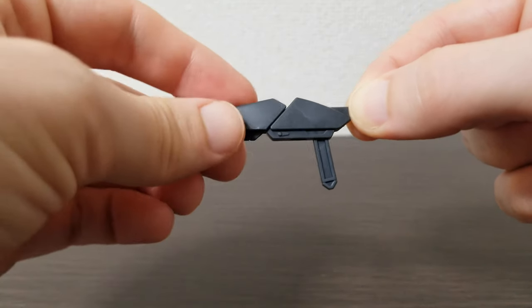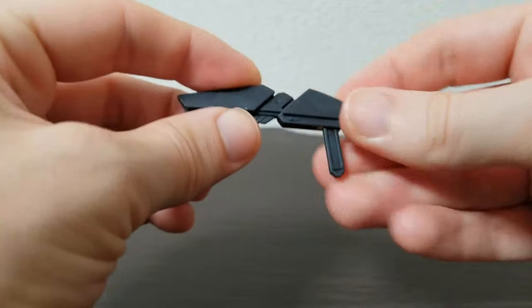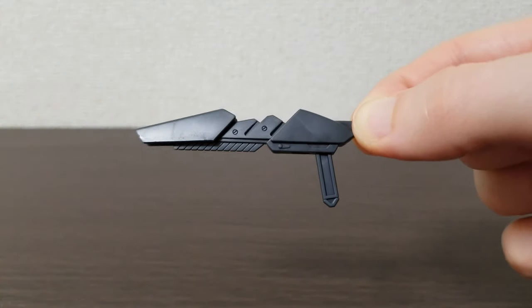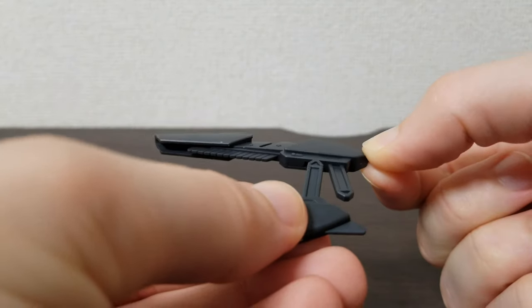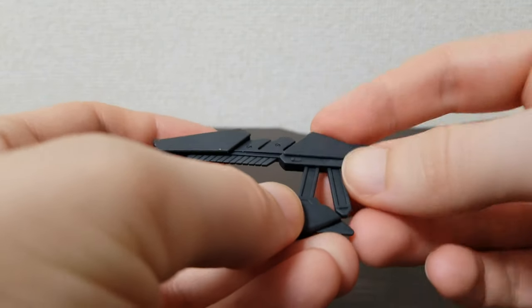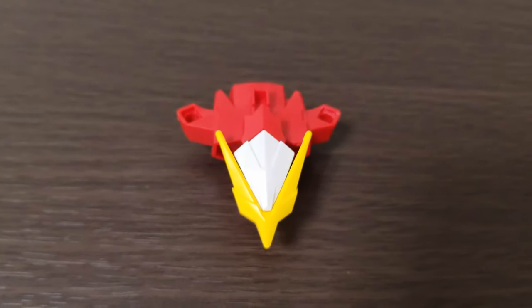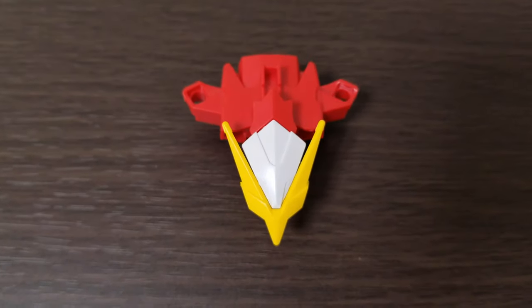In addition to the beam sabers, you get two hand guns, or you can attach them together to make one large gun. There are removable parts on the top of each hand gun that you can adjust to elongate the muzzle.